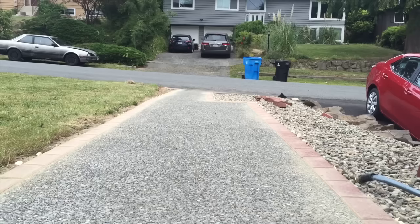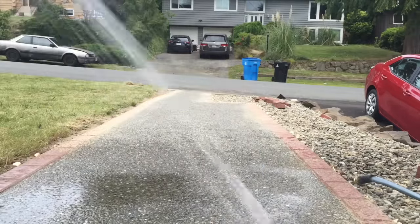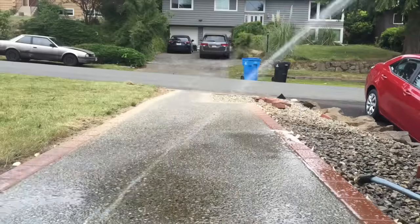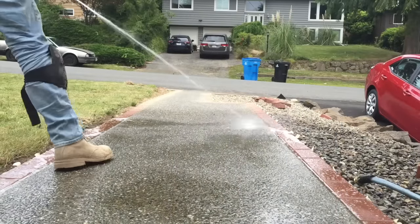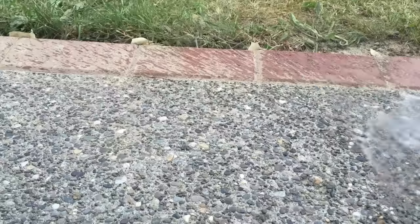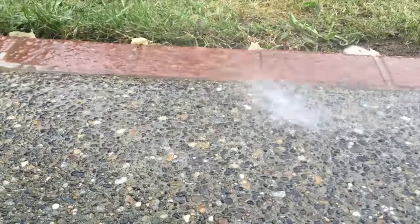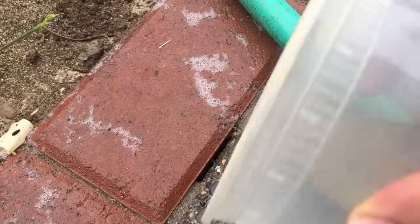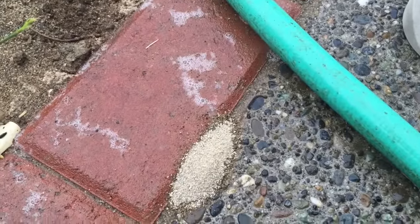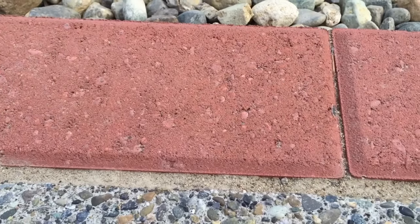Once all your crevices are fully filled, it's time to start watering. Get your hose and wet the entire area down — you don't need high water pressure, just make sure everything is fully rinsed off the concrete and brick face and that you soak all the corners and crevices. Once finished watering, you may find a few holes that need refilling — just pour in a little more sand, wet it, and you're done. Let it dry and it'll come out beautiful.